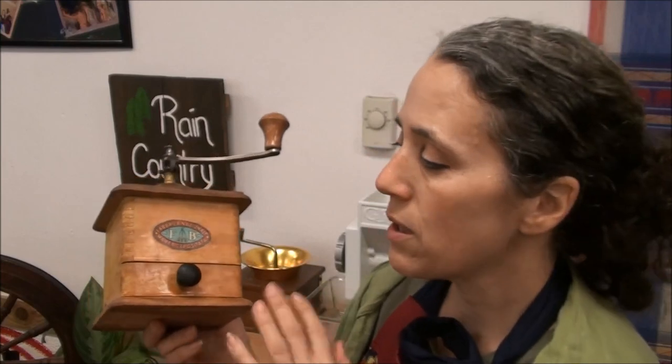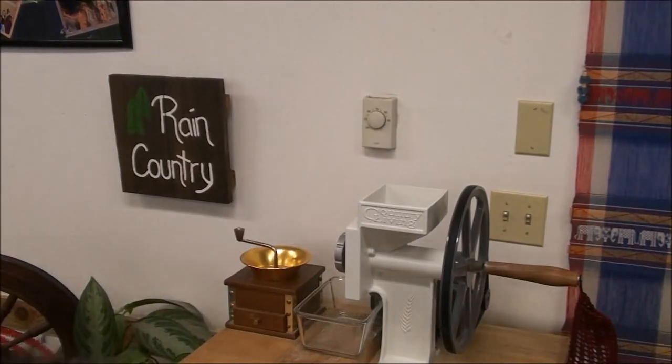It also reads 'Fabbrica Nazionale' and 'Marca Depositata.' When I did the research I found out this had to have been made in the early half of the 1930s, because in 1938 the company was re-established under a new name — the Fabbricazione Articoli Casalinghi e Metallurgici — which basically just means the manufacturing of household and metal items. It sounds beautiful in Italian but it's a very literal name.